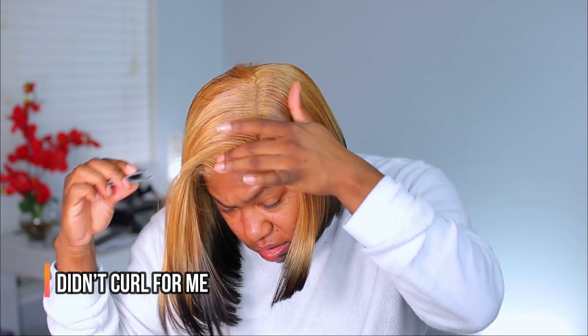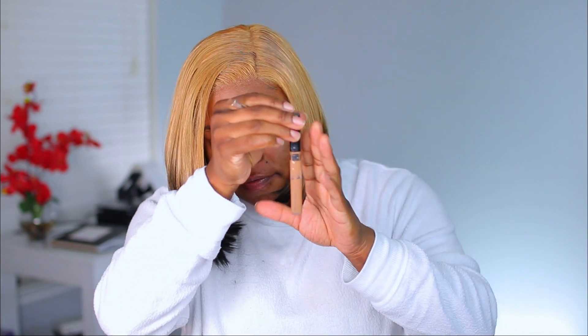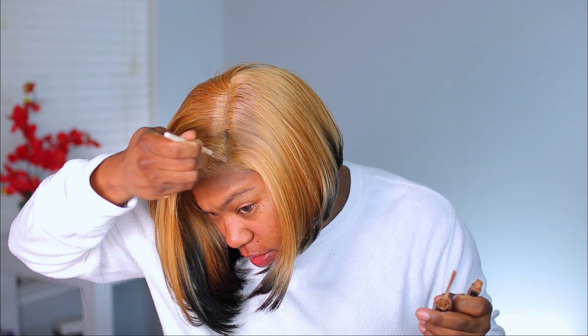I'm going to pluck it a little bit more because it feels just a little bit too thick. I'm going to take my flat iron to see if I can bump this just a little bit. Then I'm going to use my Maybelline Fit Me concealer in the shade Cafe and just stamp it on.